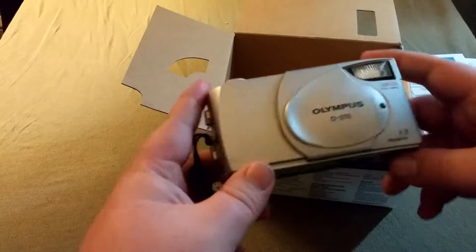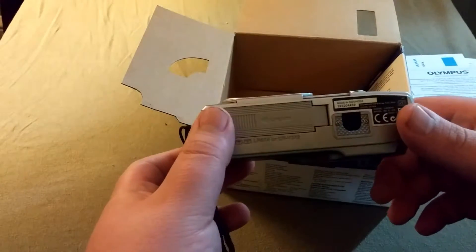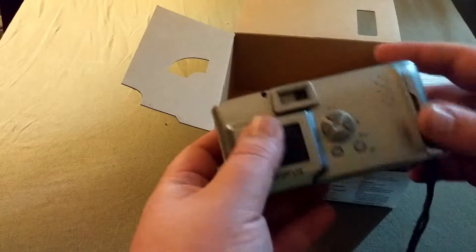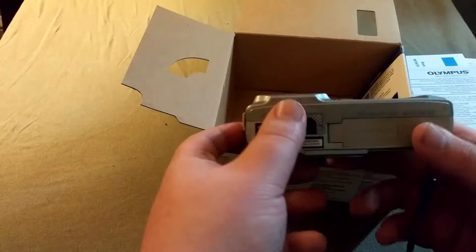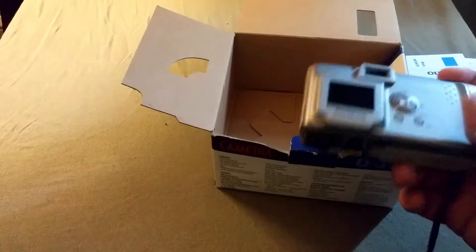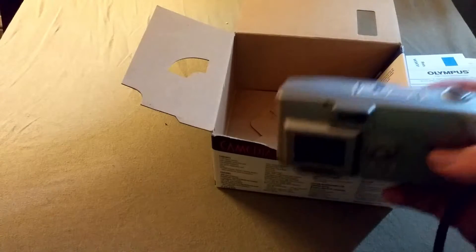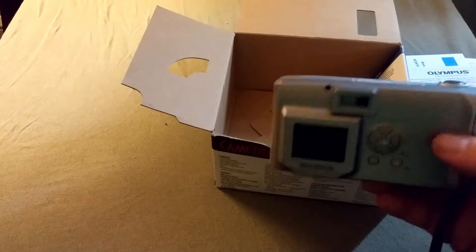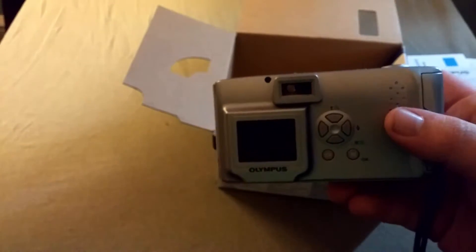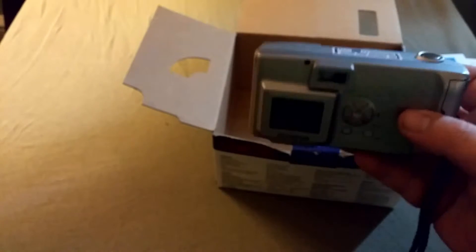This camera takes 1.3 megapixel images, it's got 2 megabytes of internal storage, it's got a 1.5 inch LCD color display, and it takes four AA batteries. The advanced stuff it can do: it can do QuickTime movies without sound, it has a panorama mode so you can stitch photos together, and it also has macro mode, which from what I've seen of images, it isn't that good.